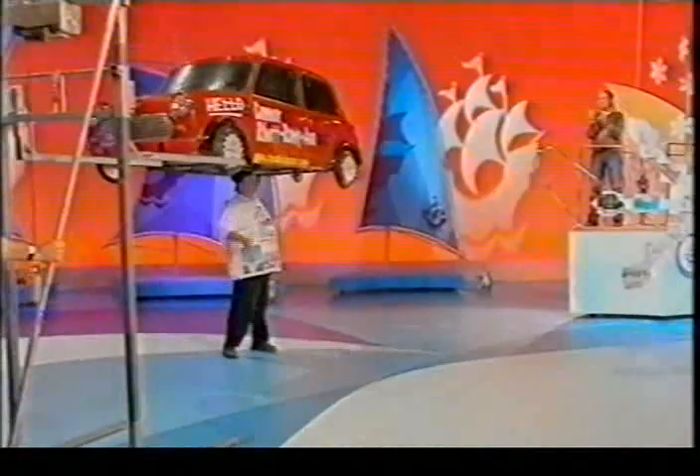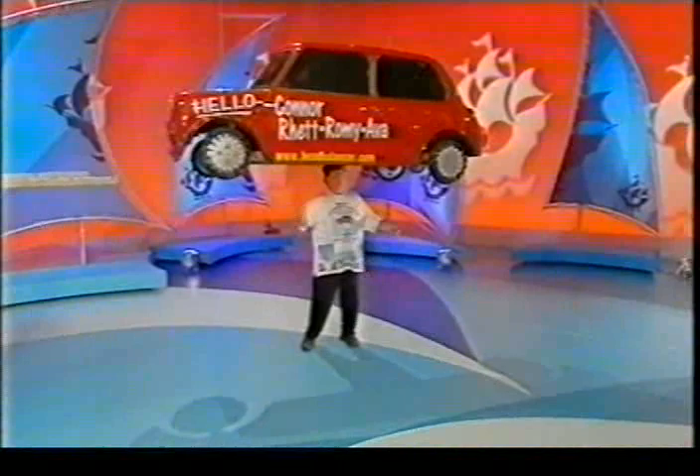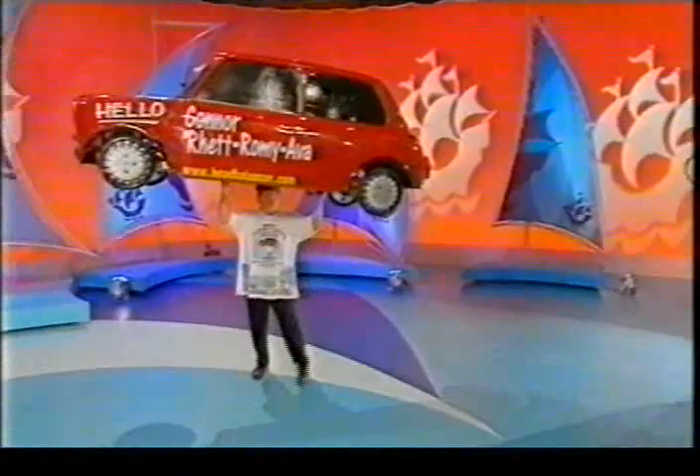He's done it! He has done it. That is John Evans — he lifts things with his head, and I'd say he definitely deserves a bit of a rest now. He must be absolutely exhausted, although he's still lifting it, and a little bit tired. But why don't we, in the meantime, see what's ahead on Blue Peter this week.